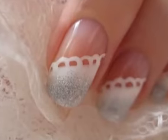And that's it! Your nails are complete. I hope you enjoyed this easy and delicate design.